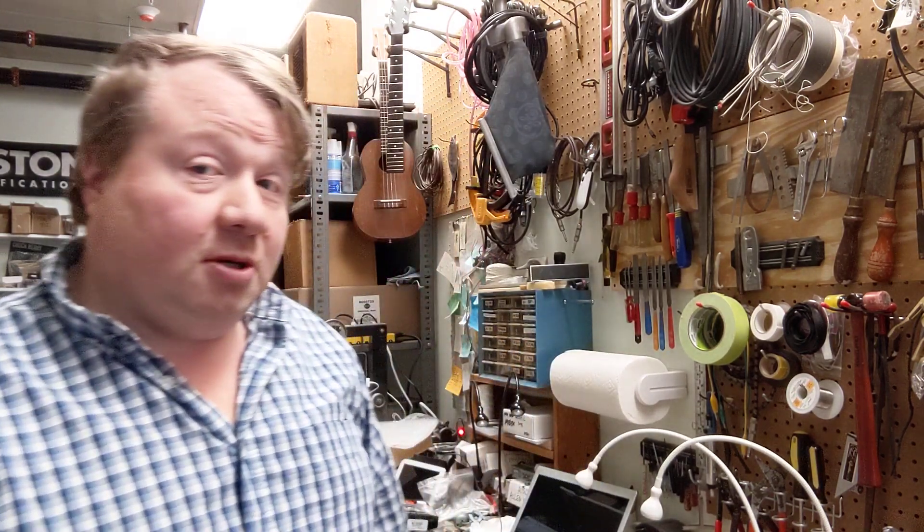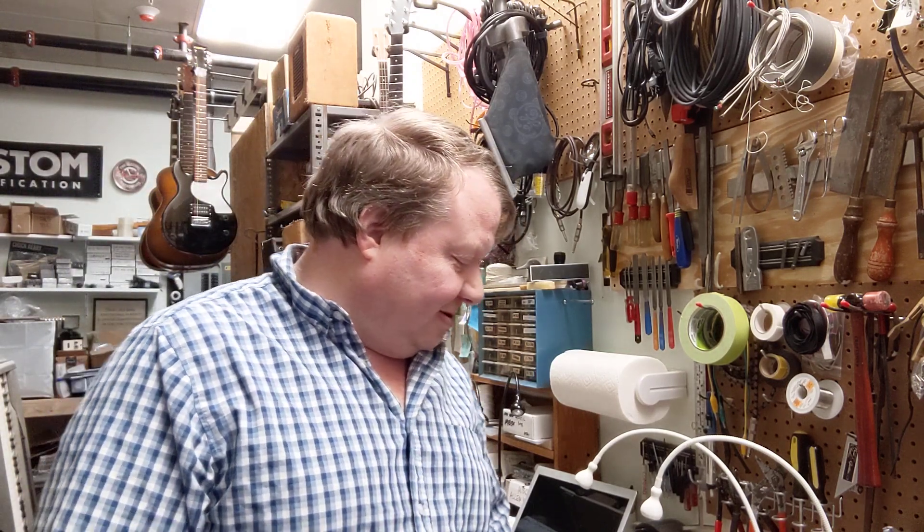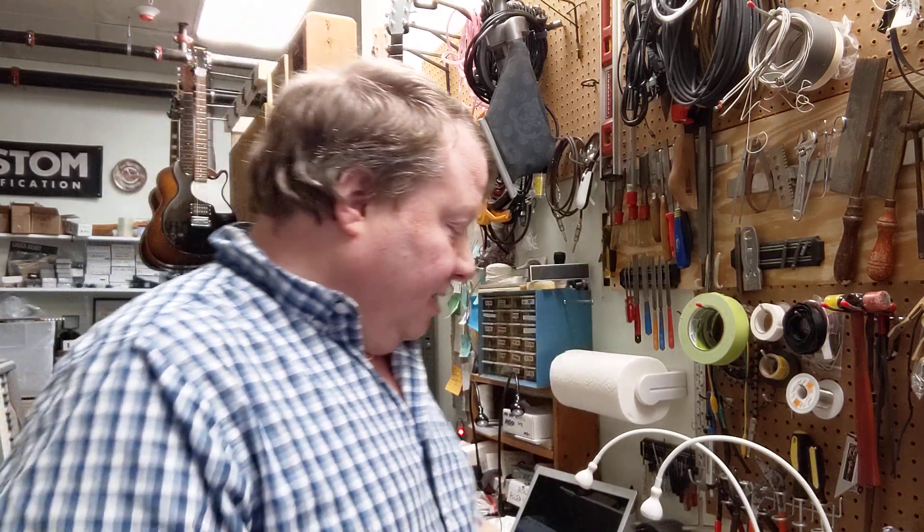Hello, this is Mark here at Gary's Guitars with another edition of Tube Talk. We're going to talk about the 6V6, a favorite of mine, and increasingly a favorite of a lot of people. I got my first 6V6 amp in 1990 from Gary at Gary's Guitars, and I still have it. I really love the low-watt sound.